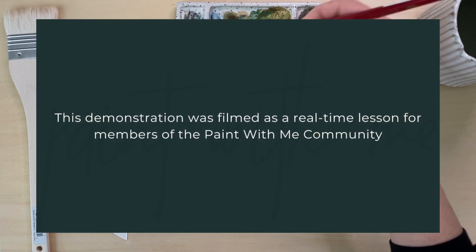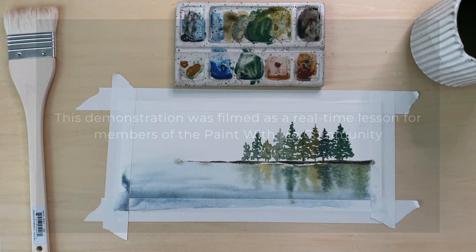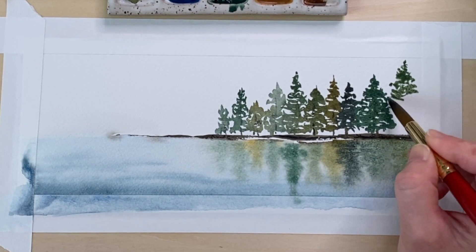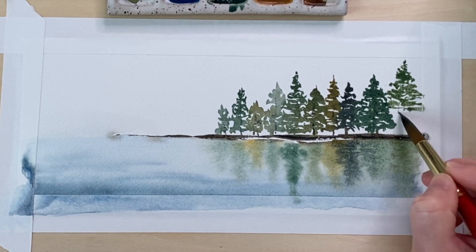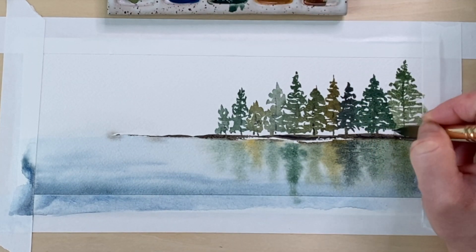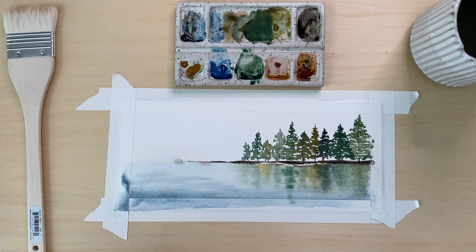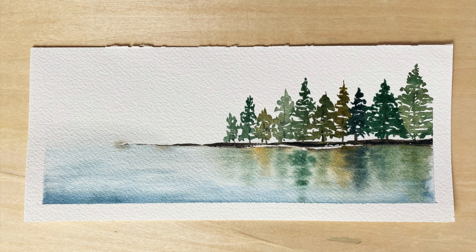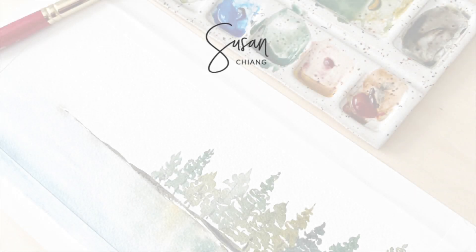This demonstration is actually a real-time lesson I filmed for members of my Paint With Me community. Inside the community there's a full-length version with step-by-step instructions on my brush strokes and approach — a lot more detailed. I thought sharing this as a time-lapse with tips and tricks would still be helpful. If you're interested, I'll leave a link in the description below. Thank you for watching — please hit the thumbs up and subscribe if you haven't already!